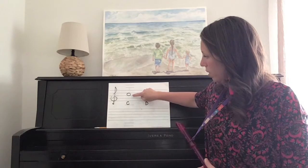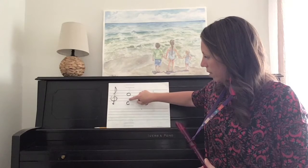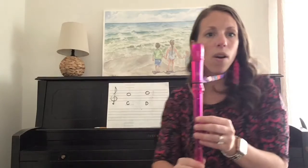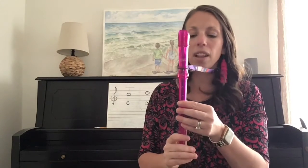C is a space note in the third space. Now, C on the recorder is as follows.